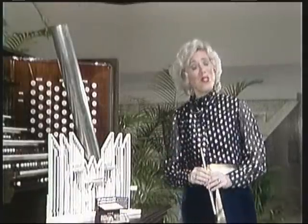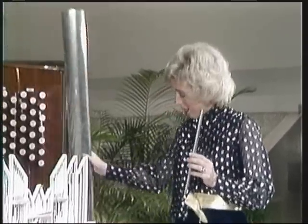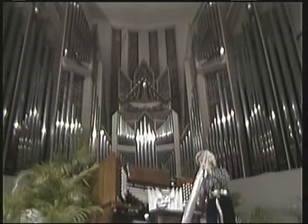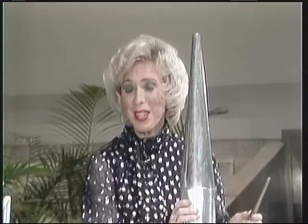The lower the sound, the larger the pipe. So this little pipe is a very high sound. But this pipe, which is quite large, is a very low sound, and takes more air for the sound to come out.